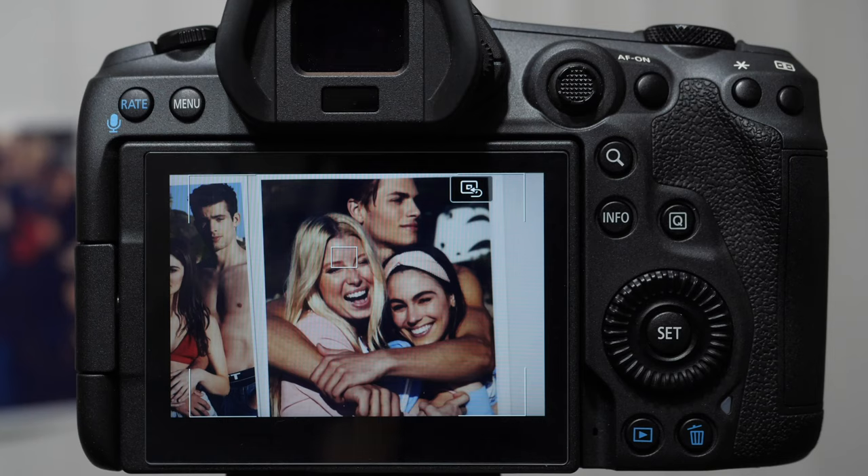Good morning ladies and gentlemen, Michael here. Today I'm going to show you how to manage rapid, lightning-fast eye and face detection switching when shooting groups of people together. It's a little bit tricky if you do not know the custom setup.